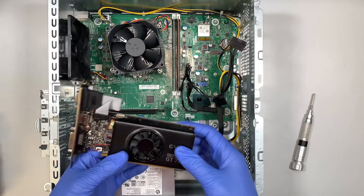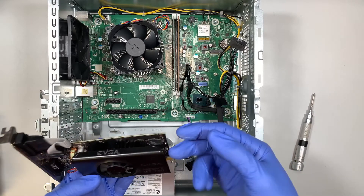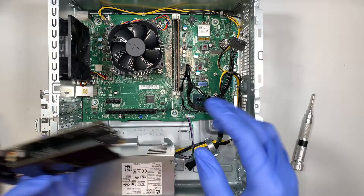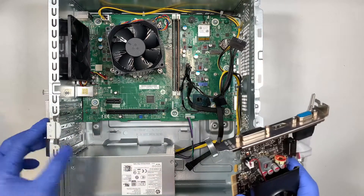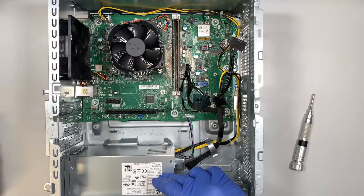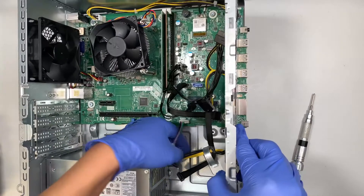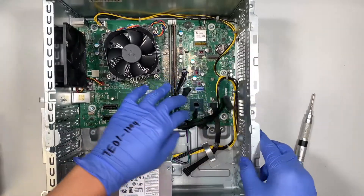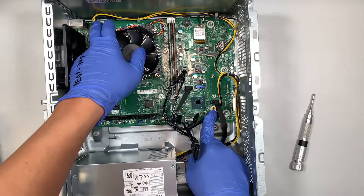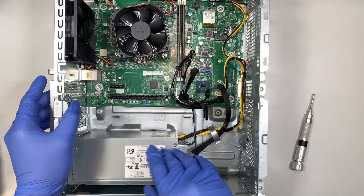If you're going to buy a graphics card that requires a six-pin or eight-pin connector to power it up, this computer would not work, because it doesn't have enough power coming from the power supply. As you can see, the power supply is very simple — it has a four-pin connector and another four-pin connector. This is a very low-power power supply.